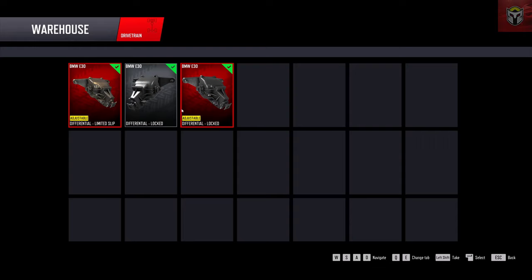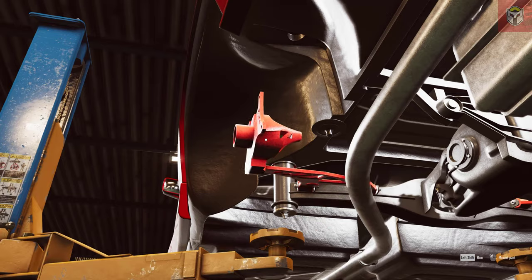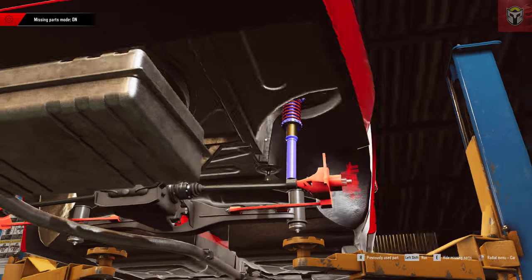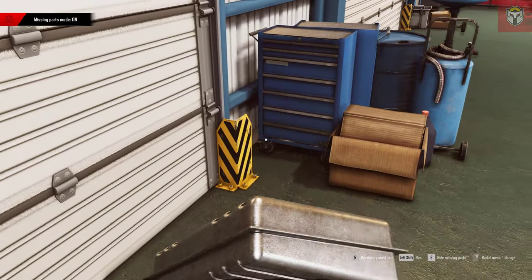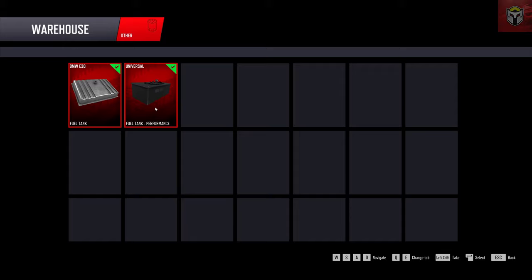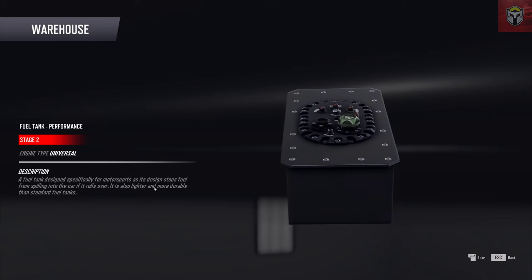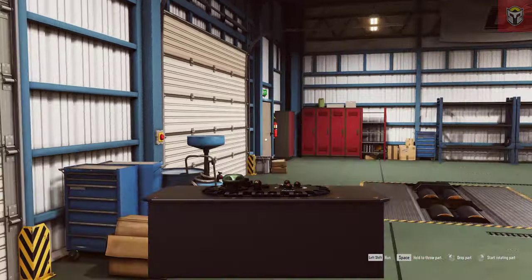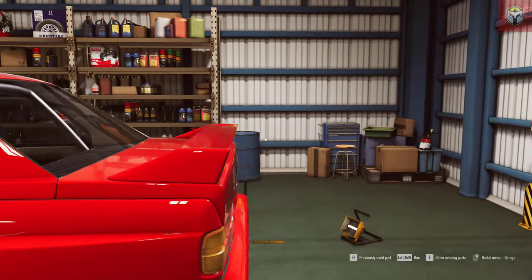Now we're moving to the back. I've stripped all the rear end off and I'm going to put a locked differential on there. I'll just whiz through this quickly to show you how it all goes together - drive shafts, control arms, carriers, shock absorbers, calipers, and hubs. I'm also going to take the fuel tank out and replace it with a performance fuel tank that goes in the boot. This saves a little bit of weight and is a bit safer - that's why people put them there. Let's pop the boot open and drop it in.